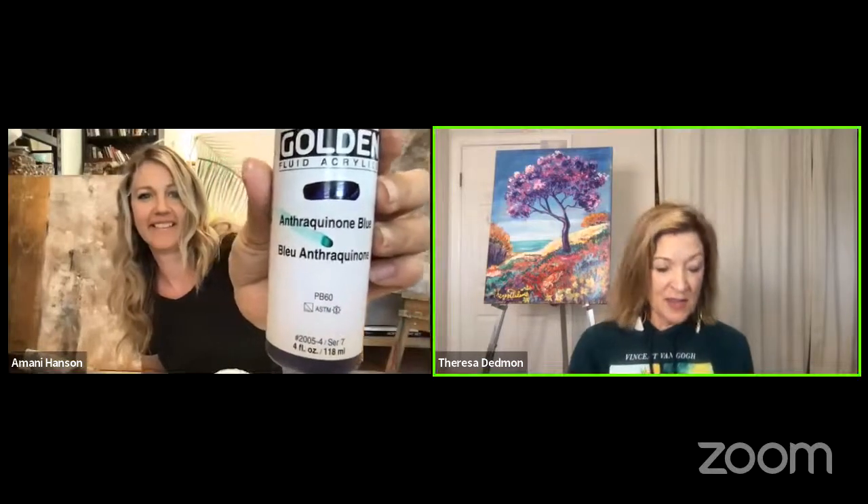The new blue color is called Anthraquinone Blue by Golden — try saying that fast five times! And to answer a question from the audience: yes, you can absolutely prep your canvas and paint later. And clear seed beads could definitely work in place of the glass bead gel — it's essentially the same thing.